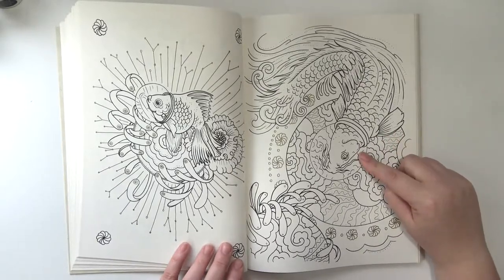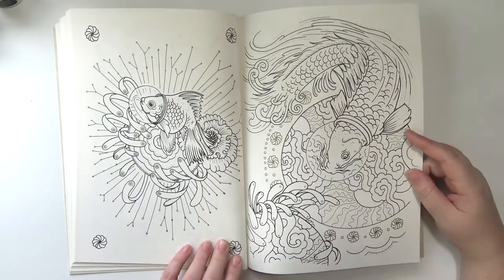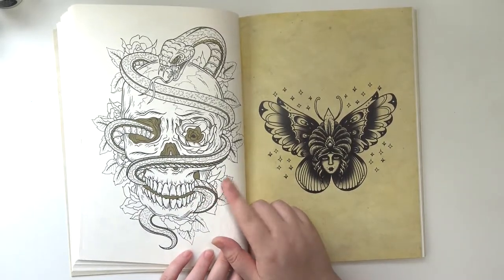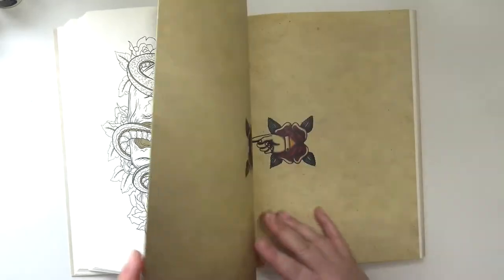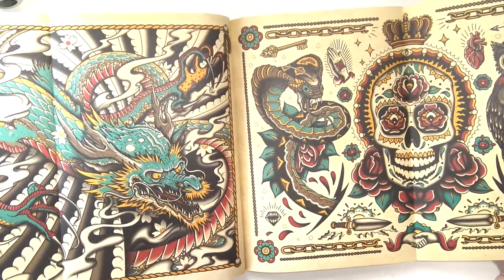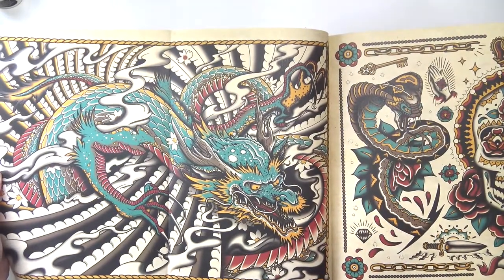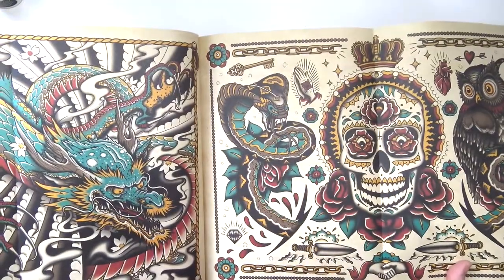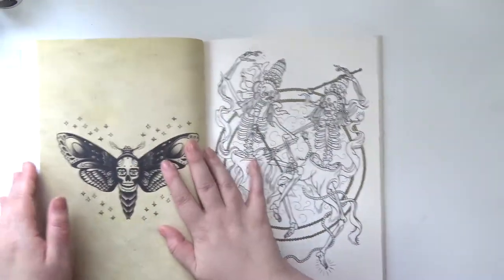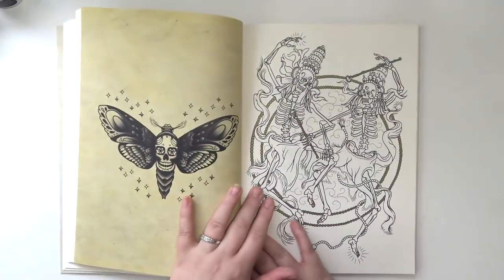It's a space koi fish — another space koi fish! Look at that, they have little bubble helmets. That took me a minute to realize what that was, but I like that. I like all of these really. And then on the inside, in the middle, it has two fold-out posters and they are perforated so you can take them out. I love this one so much — I love both of them, they're beautiful.